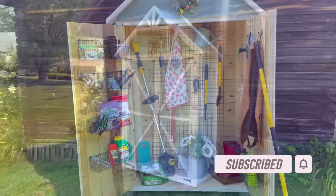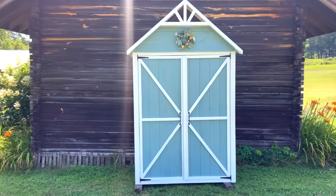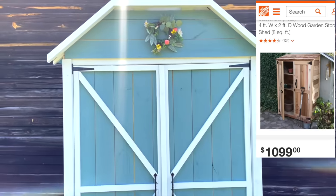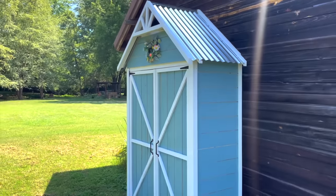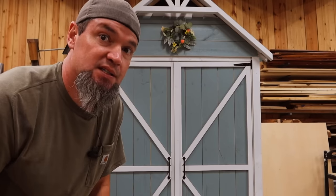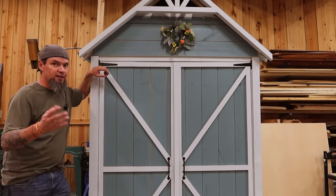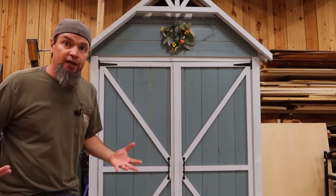This was a super fun build and right now these sheds this size are selling for a lot. This build cost me $160 with the hardware, without the hardware $140. Talk about profit margins. And in this video I'm going to teach you how to shiplap your own fence pickets, that way you do not have to spend that extra money on shiplap material. This would be a great project for yourself or if you are interested in the selling aspect of this, they will sell like crazy.